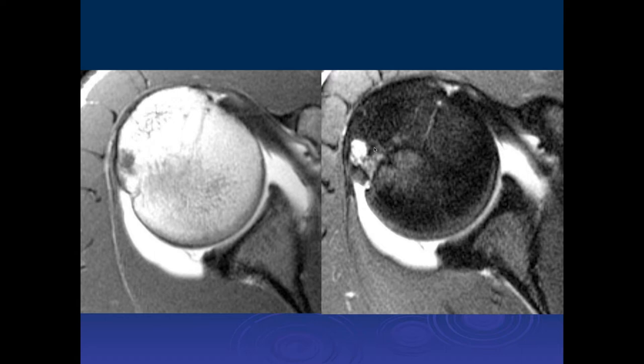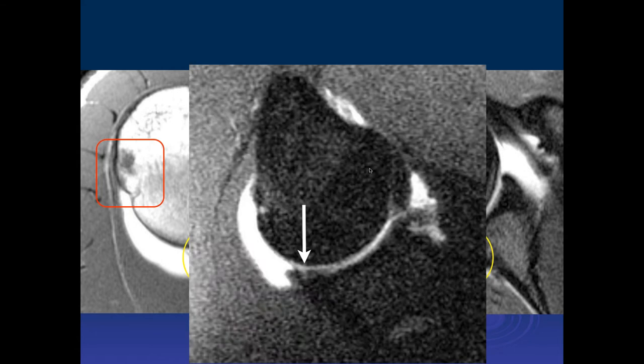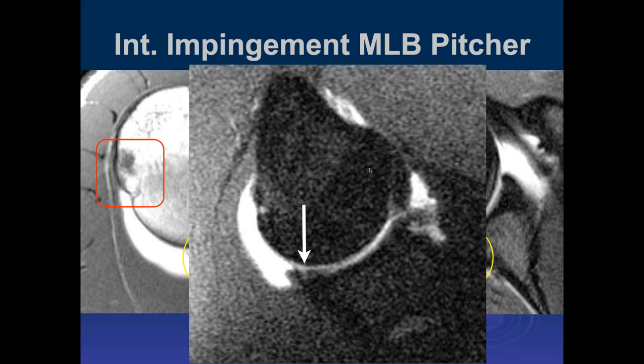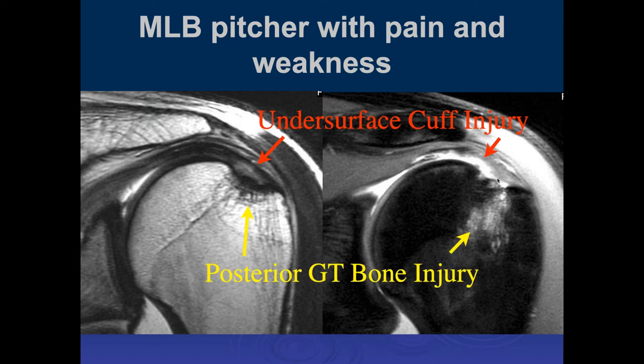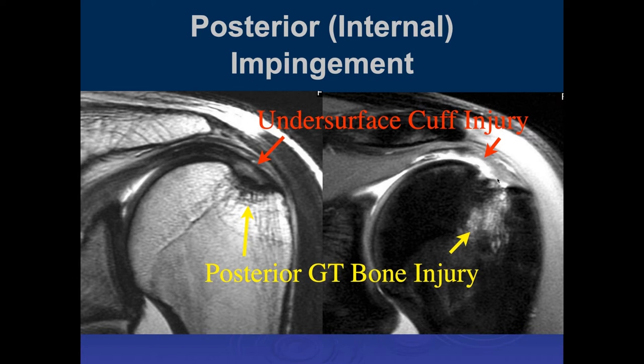Somewhat similar findings in the posterior lateral humeral head — bony impaction, some cystic change at the infraspinatus insertion. The posterior labrum itself looks intact, maybe a little blunted. In the ABER view, there is a linear signal. This patient had symptoms consistent with internal impingement. There's articular-sided partial tearing of the supraspinatus, maybe some delamination, bony change, and marrow edema of the greater tuberosity — all characteristic findings of posterior impingement or internal impingement in this major league player.